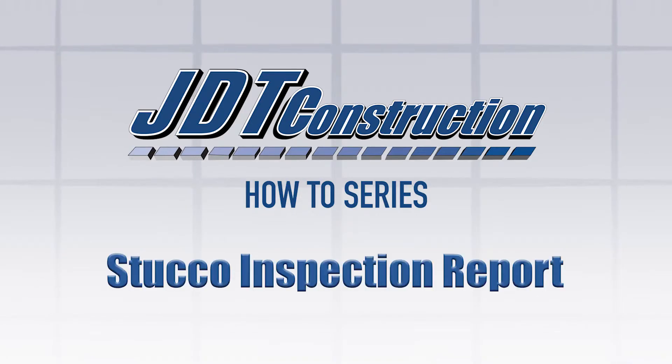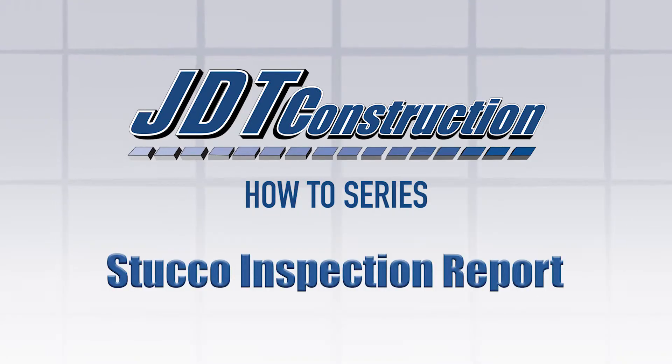Are you worried about your stucco? Or have you recently received a stucco inspection report and you're not really sure what's going on? Let's help you break it down. Hi, my name is Chris. I'm with JDT Construction and I'm here to talk to you about stucco inspection reports — why you might need one and what to do if you get a questionable one.